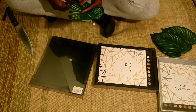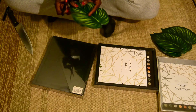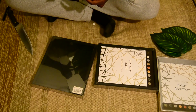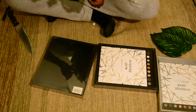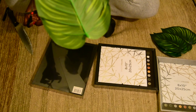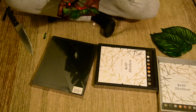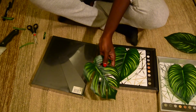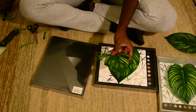Now I'm being careful as I cut out the curves, just following the marks that I made with my pen. I'm rotating the piece as I go. I think this would also be easier if you do it with a razor blade.